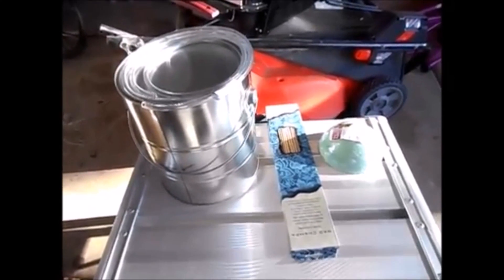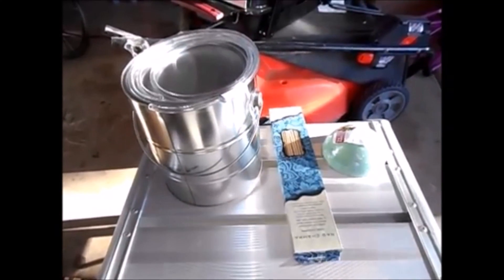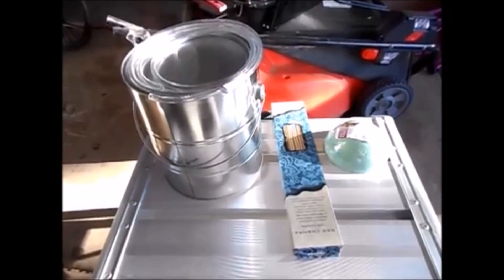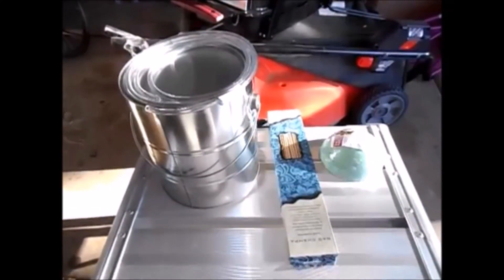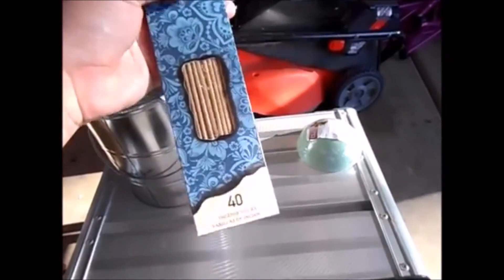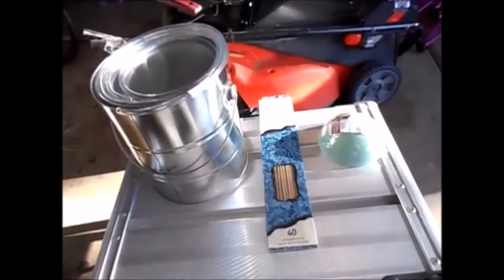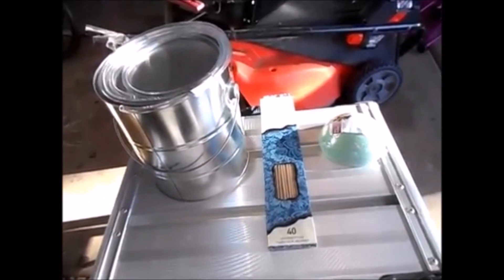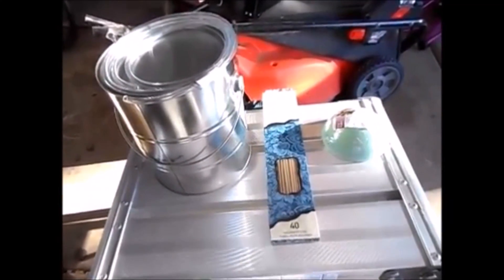A lot of DIY smokers use mineral oil — you burn mineral oil to create the smoke — but that just didn't seem comfortable to me, burning the oil. So I decided to try something else: I'm going to be using incense to burn. I did see somebody online do this, that's where I got the idea. Unfortunately I wish I could claim it as my own, but he didn't actually demonstrate it being used — he just showed smoke coming out of the can. So I'm actually going to go ahead and try to use it and see the results.